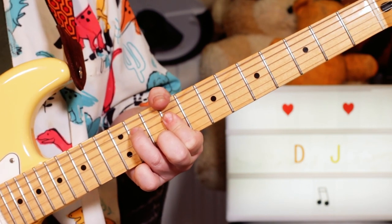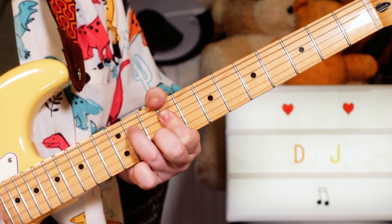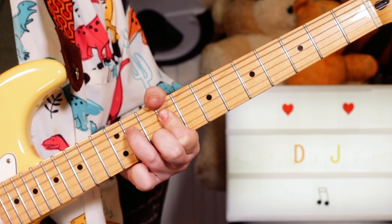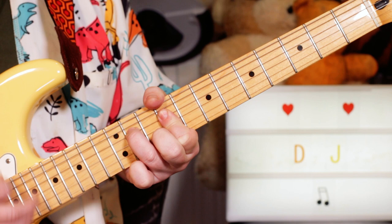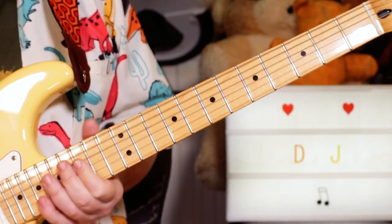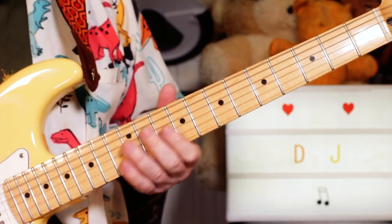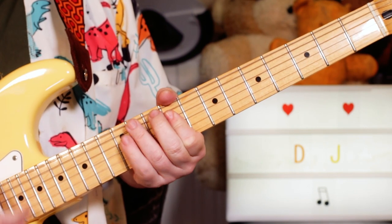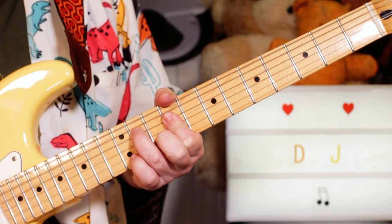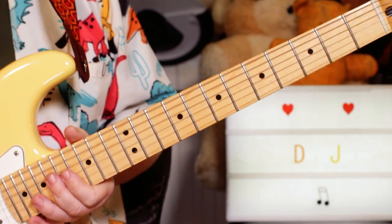And then just going back to that first chord. So just going backwards and forwards between those two chords. It's just a case of playing along with the track to get the rhythm. Then you're back into the verse. Great fun to play.